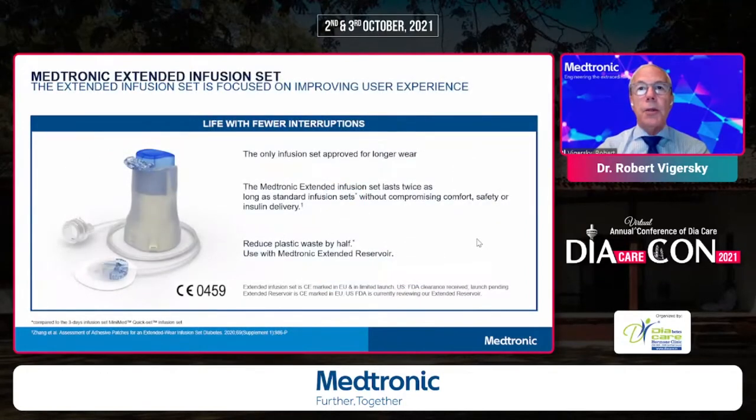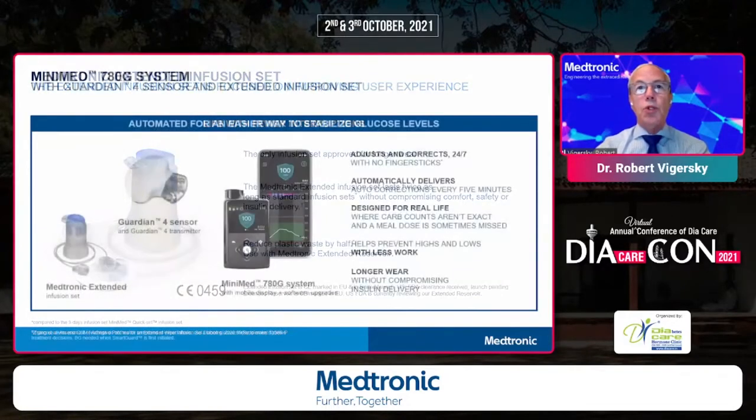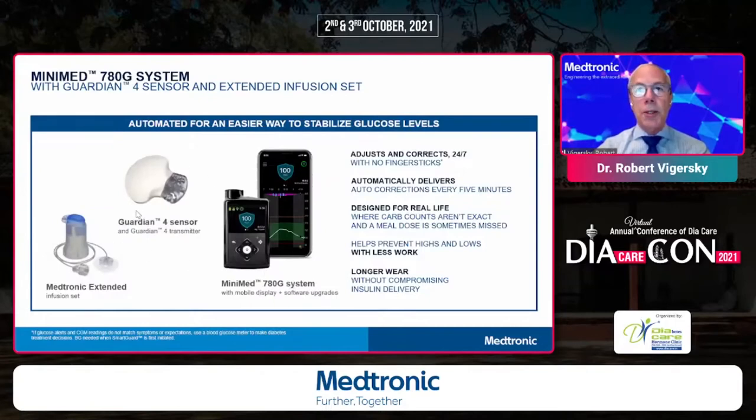The final enhancement is an extended-wear infusion set that has achieved both FDA approval and CE mark. A large pivotal trial showed that people with diabetes can use this infusion set for up to seven days instead of the usual two to three days. This reduces the burden of diabetes, reduces plastic waste, and saves insulin because you are not priming the tubing every two to three days but only once per week. The Guardian 4 sensor is currently approved in Europe, and the entire system is under FDA review.